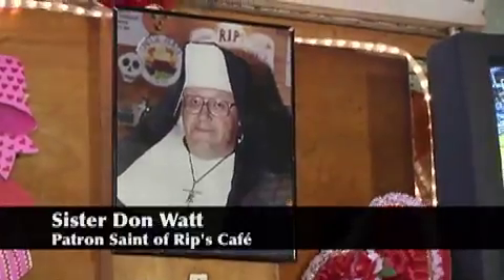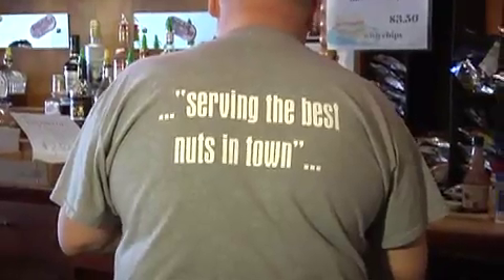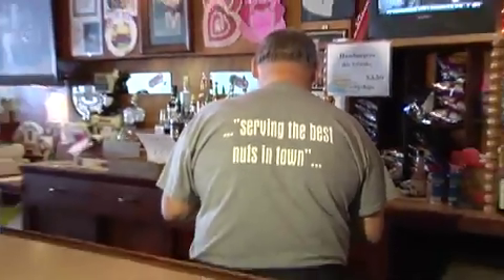The patron saint of Rip's Cafe is over here overlooking us. What order would that nun be from? Well, that's my husband for Halloween. One time a priest came in here and said to me, what order is that nun? And I thought, oh my God — I said, that's my husband.